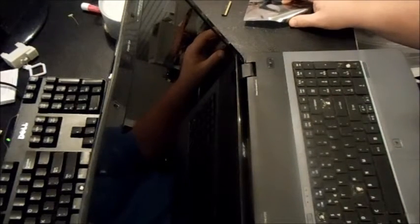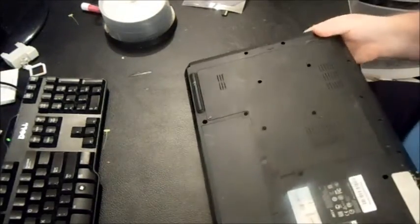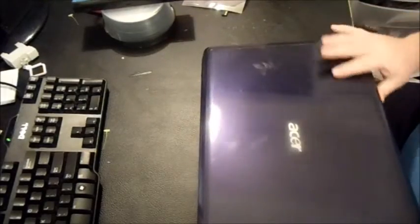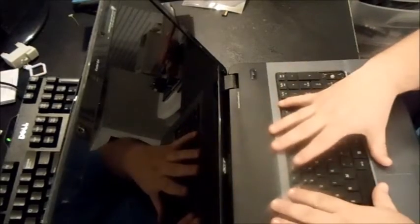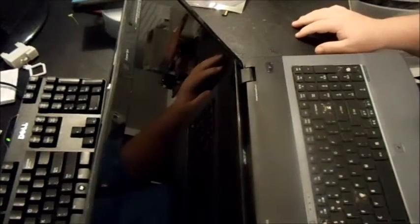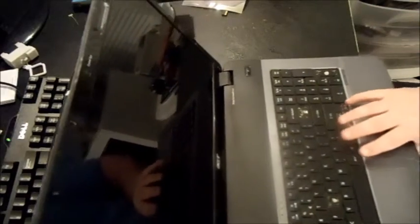To start, the first thing you want to do is take the battery out. Flip it back over. The good thing is you're not going to have to disassemble anything like the palm rest — it's literally as simple as taking the bezel off and then replacing the screen. The only tools you're going to need are a small Phillips head screwdriver